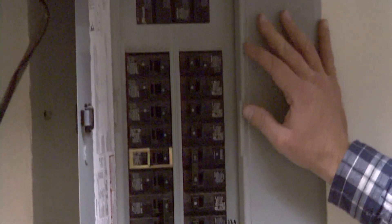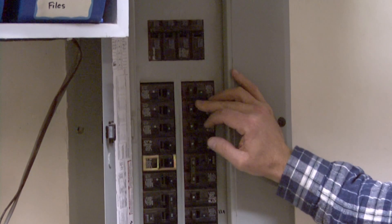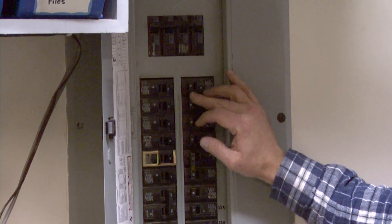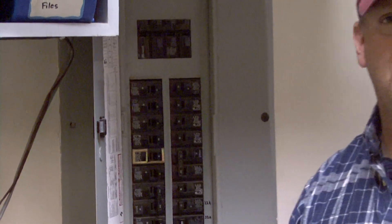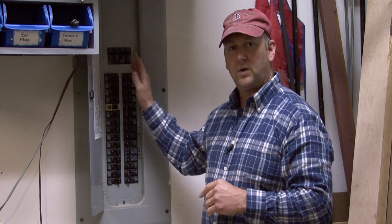The next thing you have is your 20 and 15-amp circuits, which are what run your lights and your outlets. Your 15-amp circuits are typically going to be in a 14 gauge or a 16 gauge wiring, where your 20-amp circuits are going to be in a 12 gauge wiring. Basically, the heavier the gauge wiring, the more electricity is able to flow through that circuit.